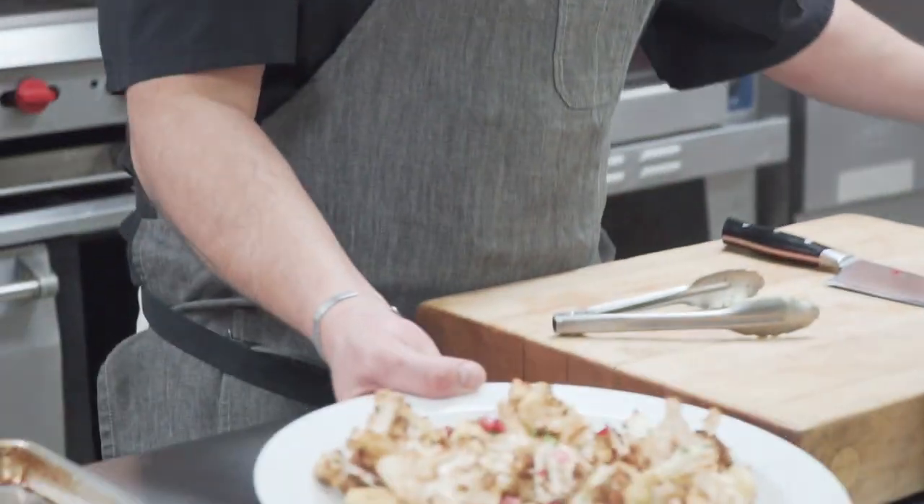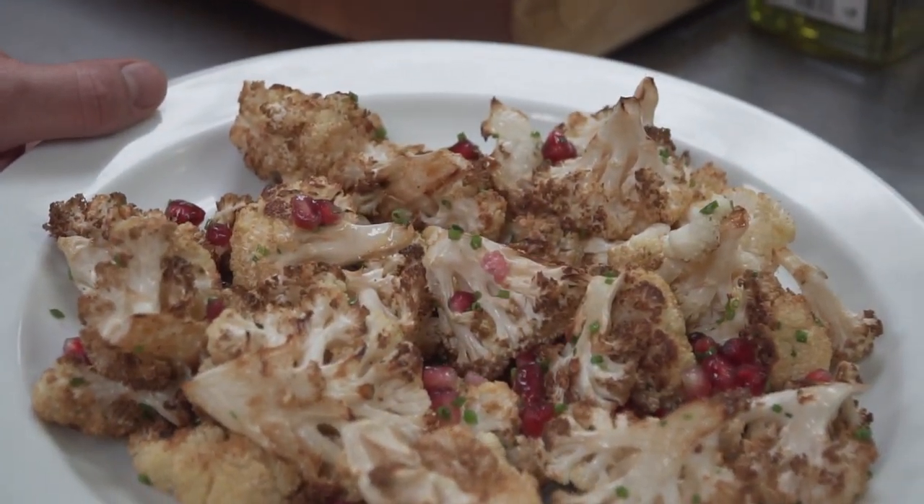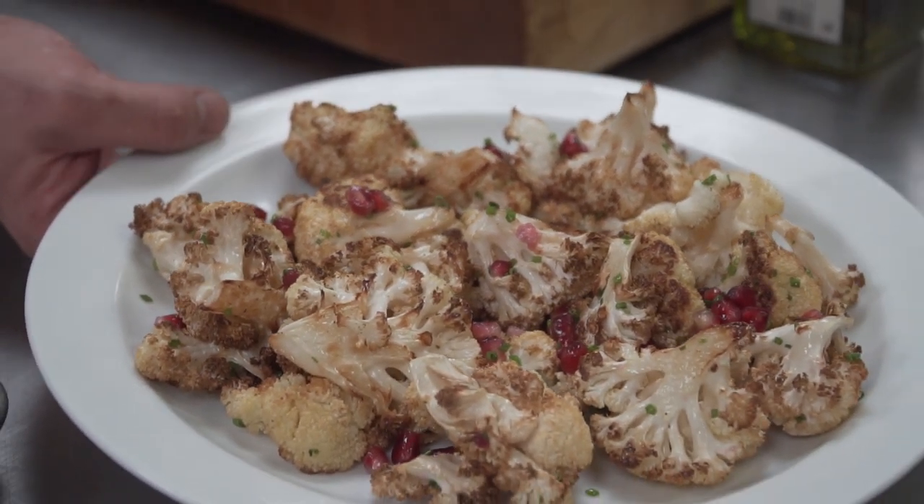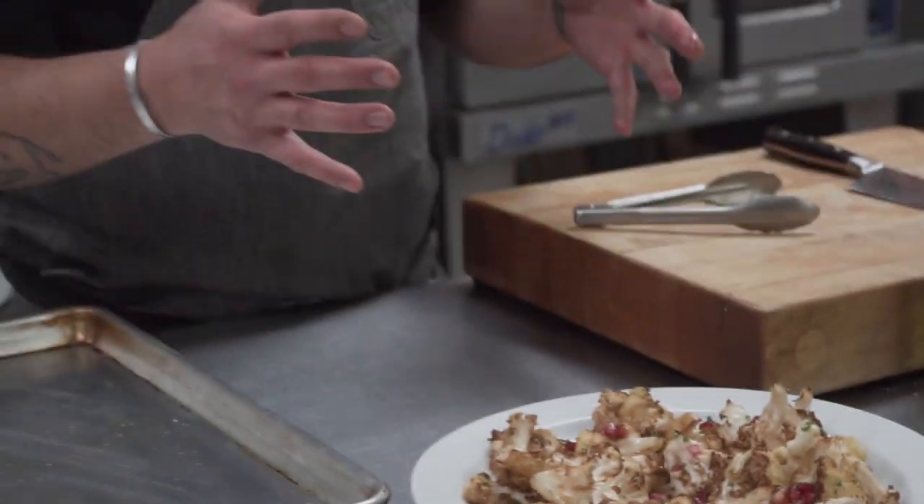There you go — simply roasted cauliflower. This could be any vegetable, whether it's Brussels sprouts or baby carrots. The biggest thing is making sure that you get space on your tray, that you're not overcrowded, and they have their own room to caramelize. That's when you get that beautiful look and that deep, dark flavor.